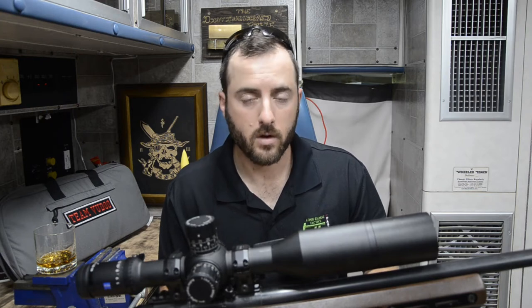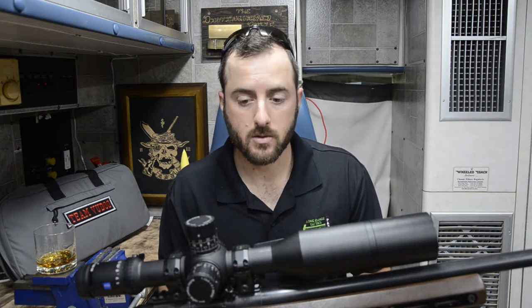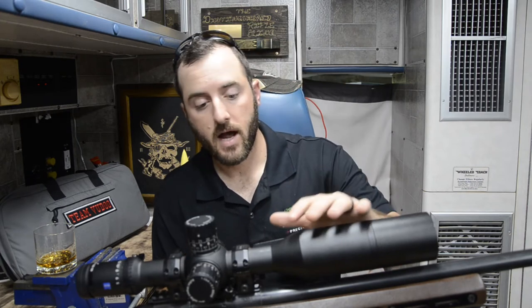Now let's talk a little bit about glass. Zeiss is known throughout multiple industries as having some of the best glass on the market — whether it's medical instruments, rifle optics, binoculars, or spotting scopes, they're known for having phenomenal glass quality, and the LRP S5 is no different. I've never had an issue with seeing any haze, blur, or struggling to see my targets in low light conditions. I've shot this optic in less than ideal conditions and less than ideal positions, and I've always had great clarity.